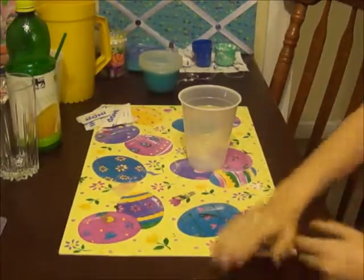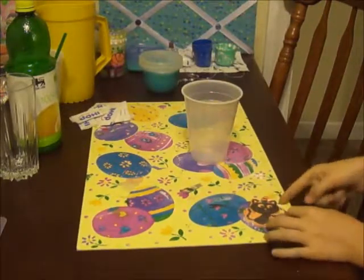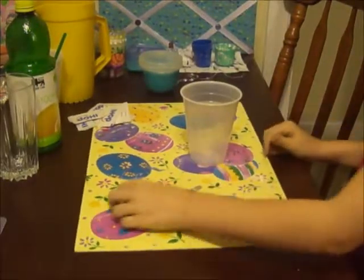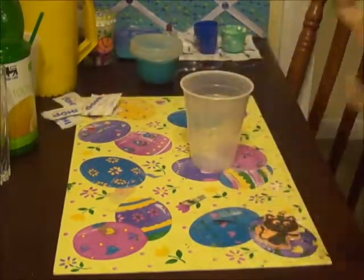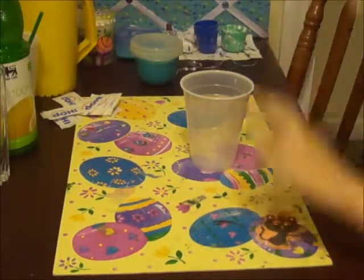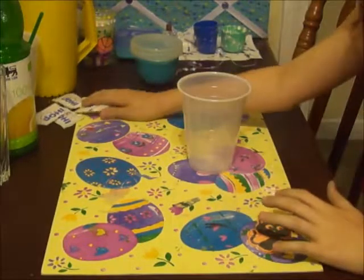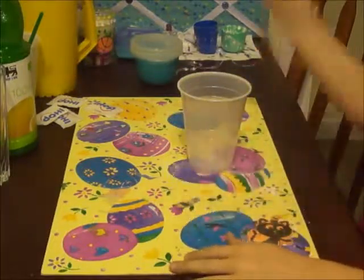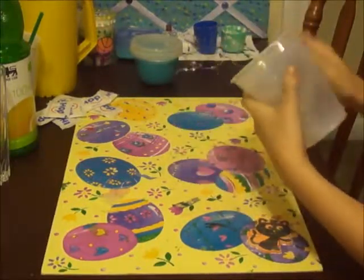Hi guys, I just wanted to show you how to make some lemonade. You can make it as sweet as you want. The type I'm making — two spoonfuls would be really sweet. I'm just using little packets I got at a restaurant, and I'm going to be mixing my lemonade in this cup.